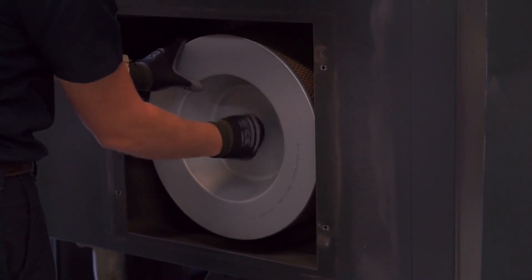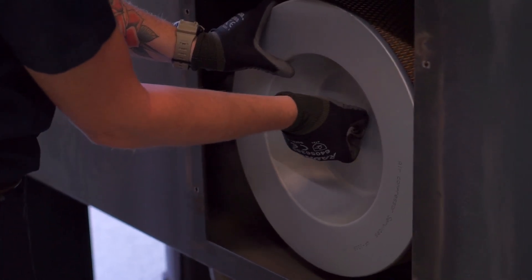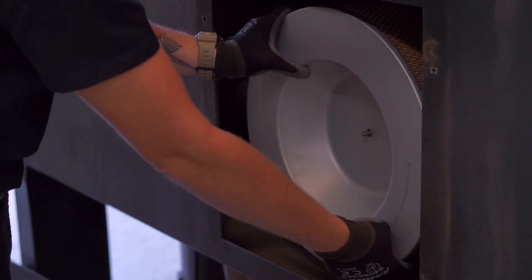Unscrew the wing nut holding the old air filter in place and remove the washer. Then carefully remove your old air filter.